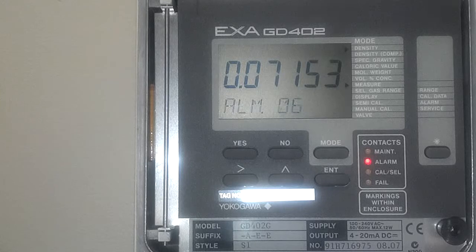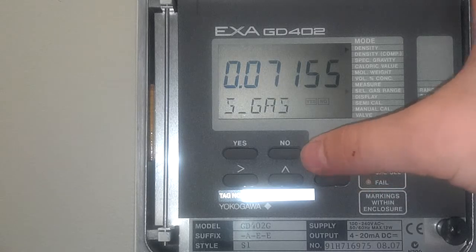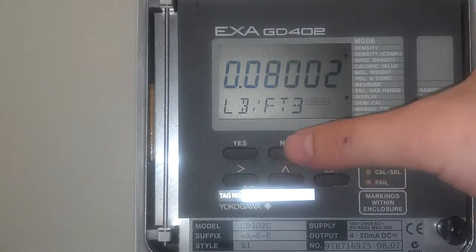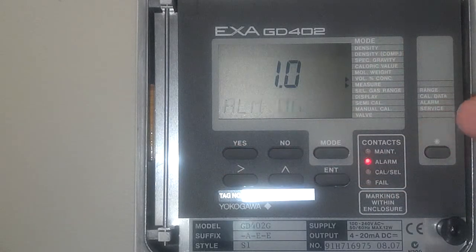We are at a low hydrogen value. If you click mode, click no for ESGAS, yes for display, then no, no, yes — that's the percentage of hydrogen in air now, which as you can see is below 95%, so the alarm is going off.